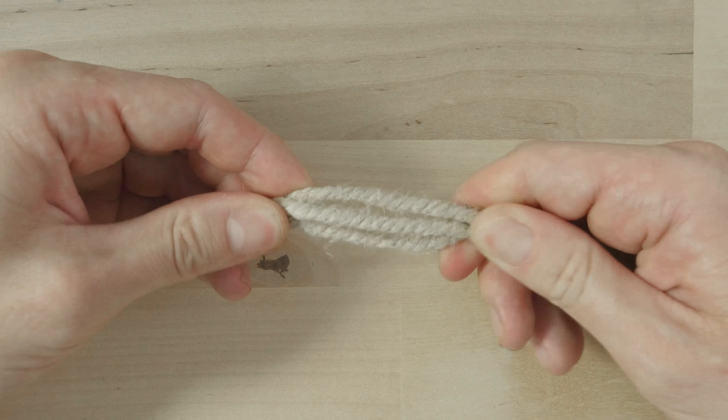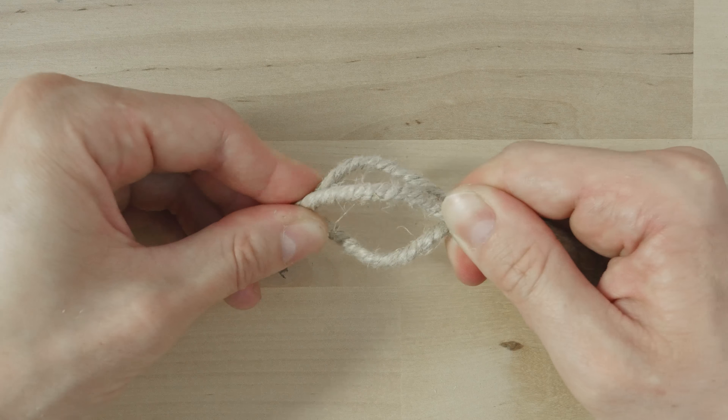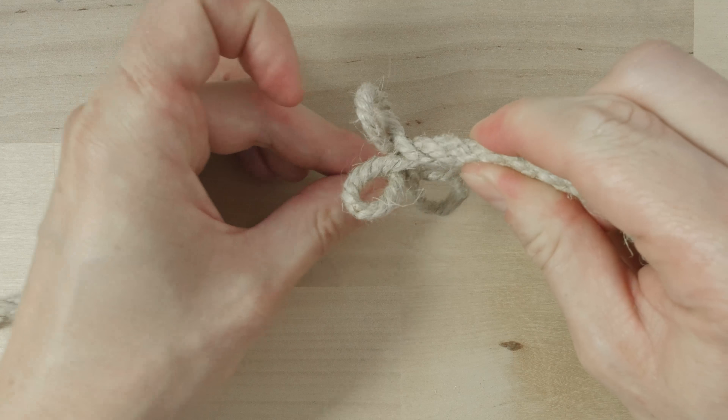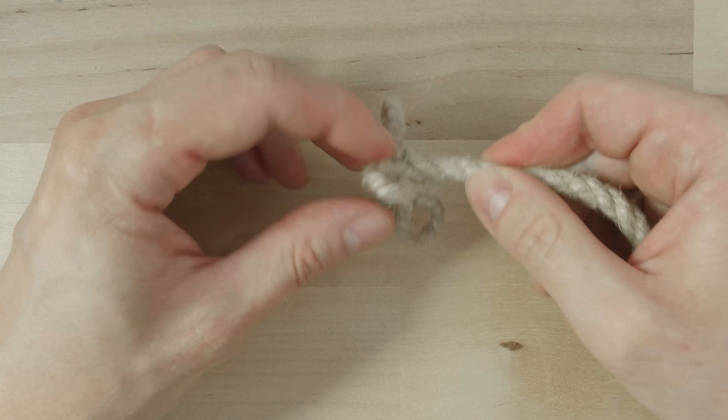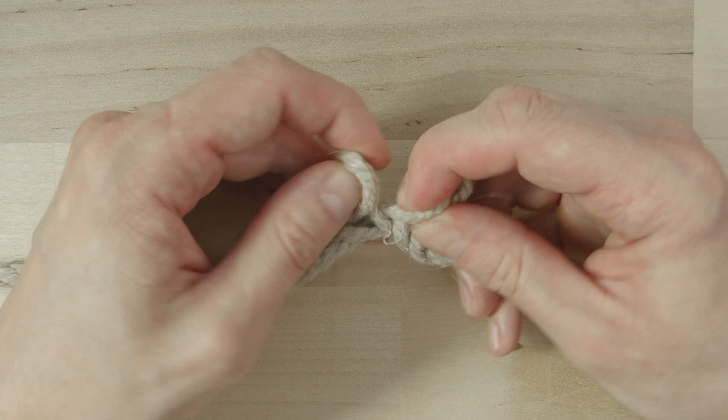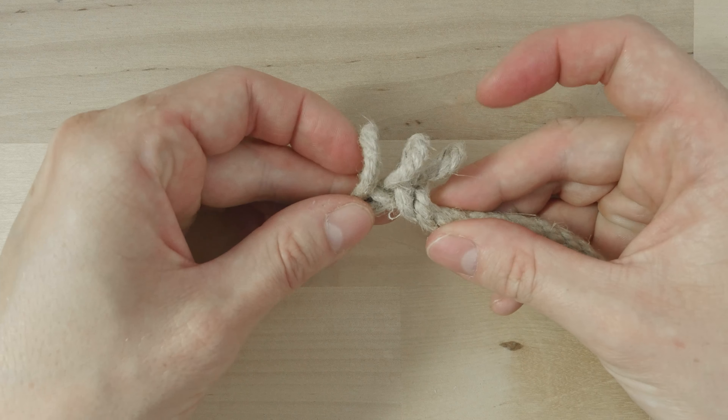Bring your two hands together to create three loops, like this. Line them up one after the other, like this.